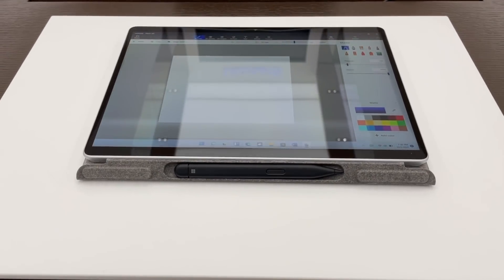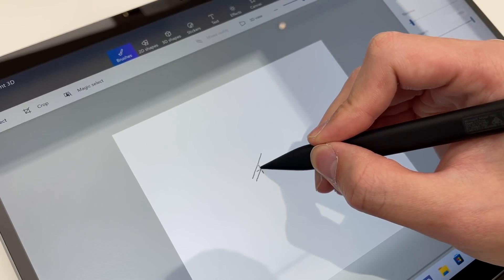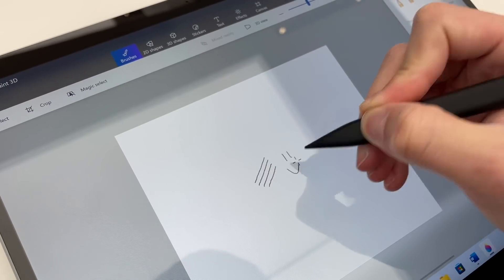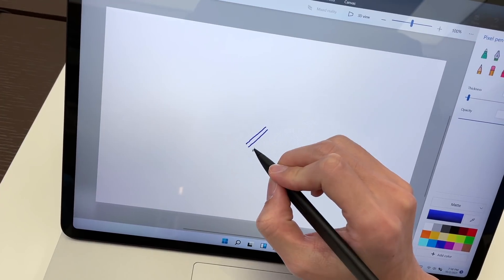Speaking of the Surface Pen, a lot of you have been wondering if Microsoft has fixed the pen jitter issues and if the drawing experience is good. I did some line tests and found that the pen was fluid, accurate, and comfortable to hold. And if you're wondering, the same is true for the Surface Laptop Studio.